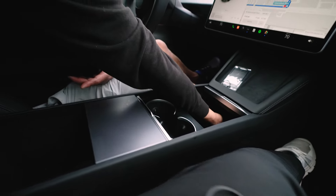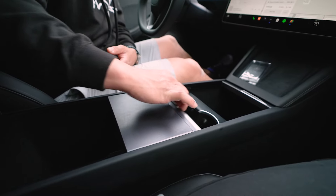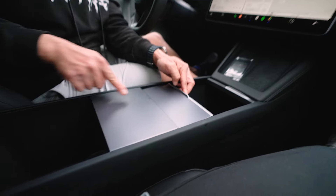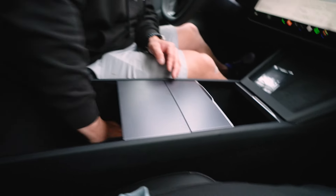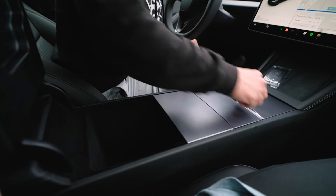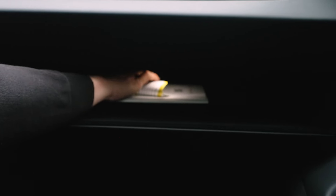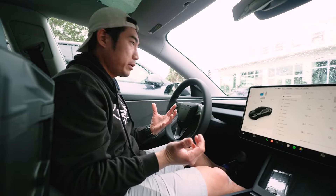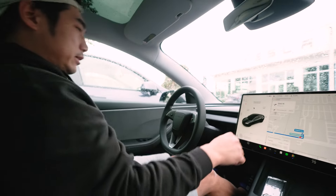The center console slides on an angle toward the back rather than straight back. You've got a 12-volt/cigarette lighter access, and really deep storage underneath. There's one USB-C port inside, and the glove box has sentry mode just like all the other Tesla cars. Really simple — I love the simplicity of it. We don't have a whole lot of time, so let's get into the drive.